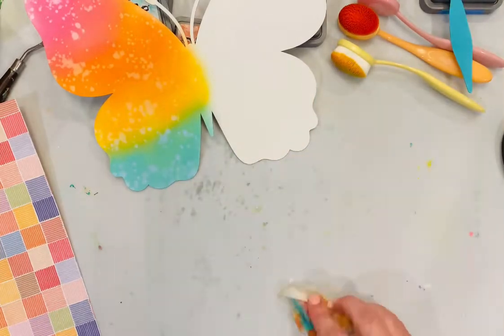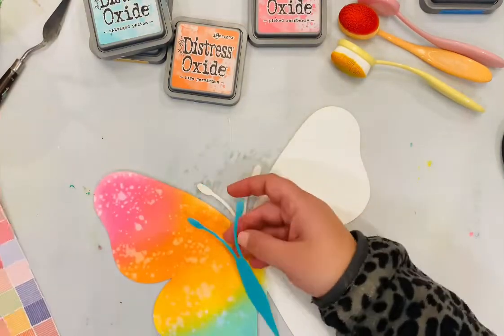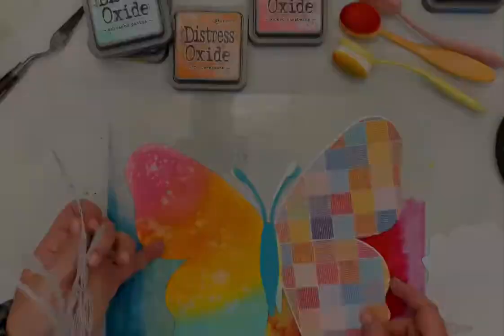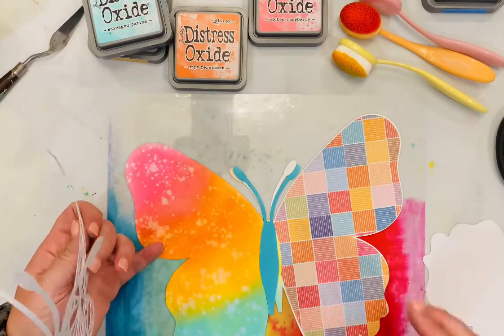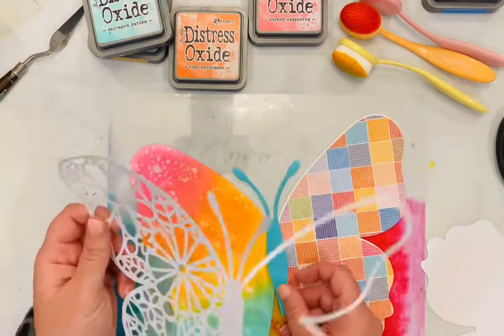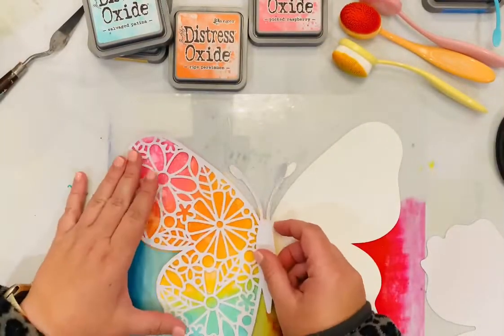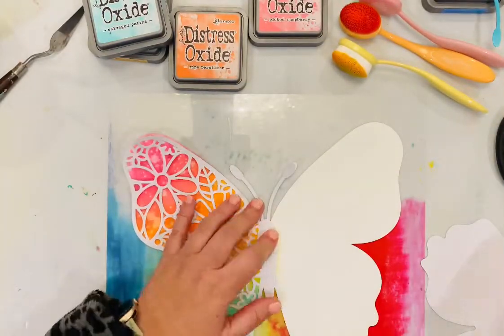Now I am using one of the other layers I cut — just the body of the butterfly — and I'm adding some distress oxide to the body. I'm going to be adding some glitter to that as well. I'm adding the patterned paper that's going to be on the right side, making sure everything fits and looks right, and matching my ink colors to that patterned paper.